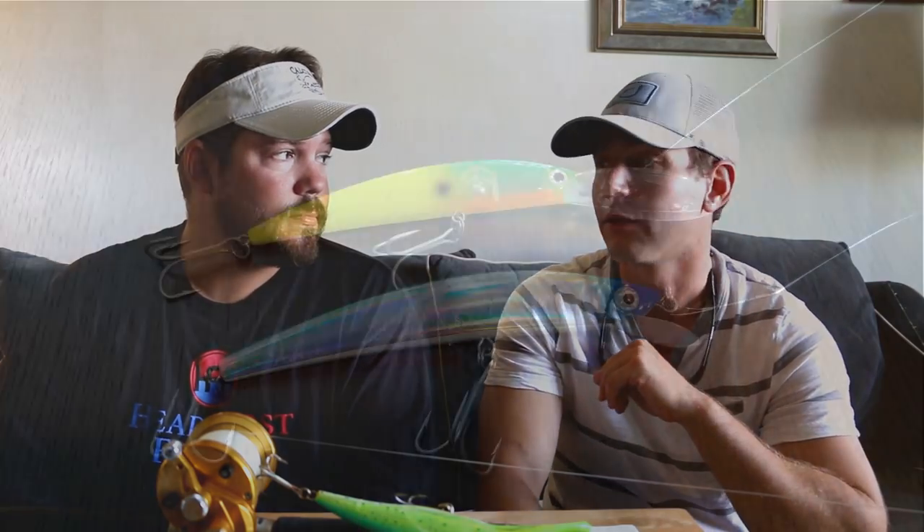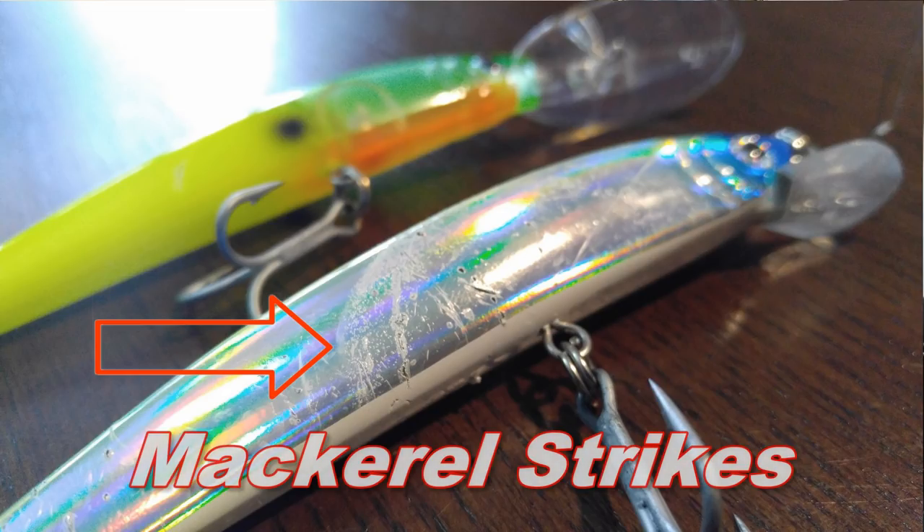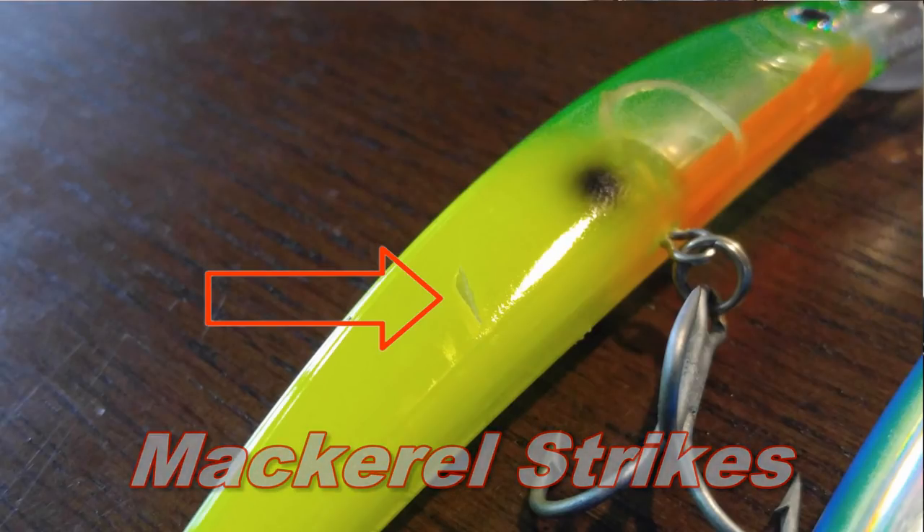Another favorite is the Yozuri Crystal Minnow — that whole lineup is awesome. If I'm not trolling the Rapala, I'm trolling the Yozuri Crystal Minnow, particularly the medium diver pattern. The deep diver works great too, going about 15 to 20 feet — that seems to be kind of a kill zone for kingfish. You can tailor your spread to work the entire water column: if you're fishing 80 feet of water, pull some lures 100 yards back, troll some mid-depth baits closer to the boat, and put shallow-running baits way back.